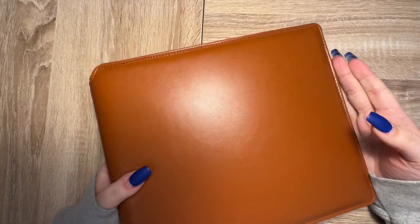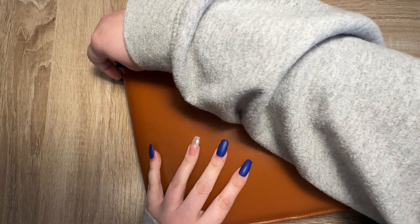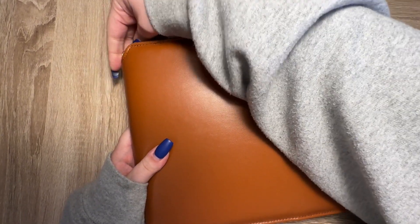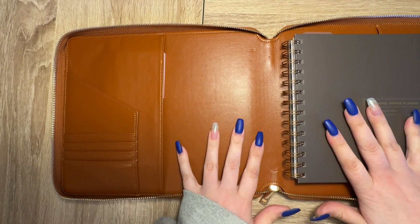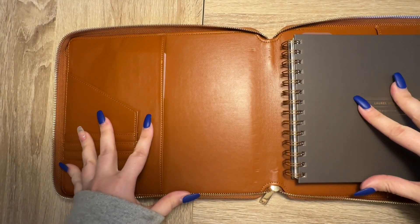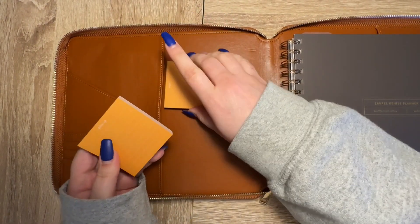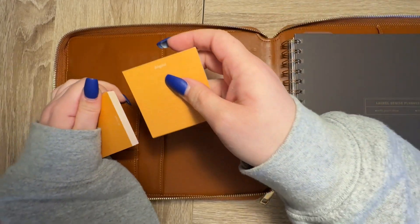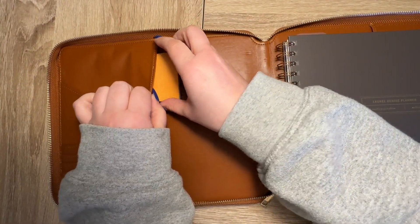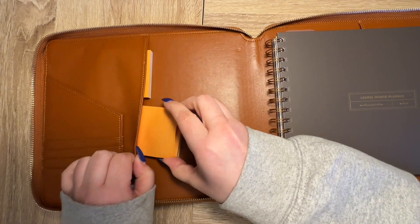Hey everybody, welcome back to my channel! Today I wanted to show you how I set up my Laurel Denise planners that I received. I bought this brown folio for my mini project planner, and I don't have anything in here yet because this is going to be my work planner. I did put their sticky notes in here — the follow-up and the delegated ones — I figured I could use these for work so they don't get bent.